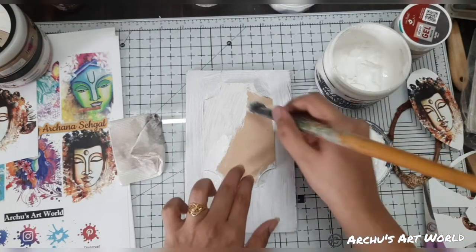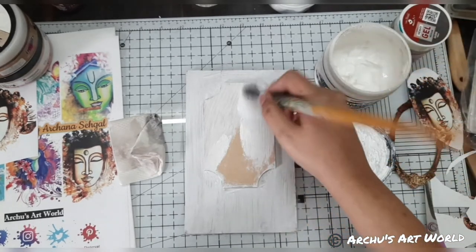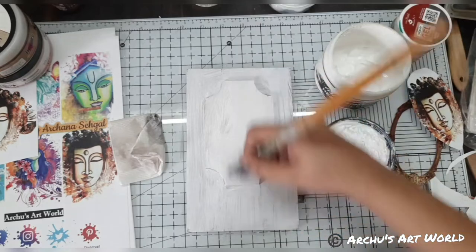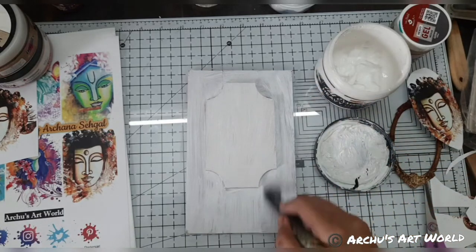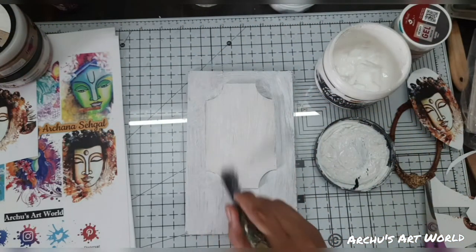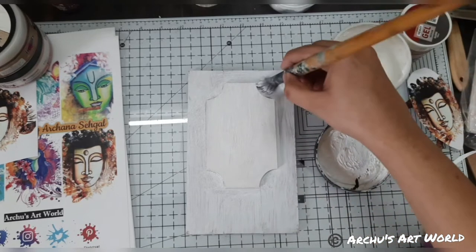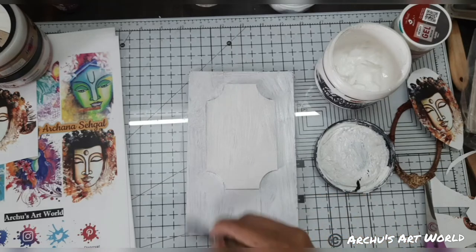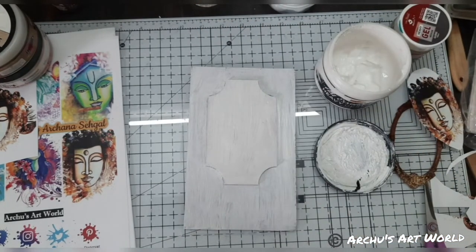Don't worry if your brush strokes are visible. See how quickly we have covered our base. This MDF I got from Element Craft Studio — most of the time my MDFs are from Element Craft Studio, so just in case you'd like to purchase, you can visit their site.